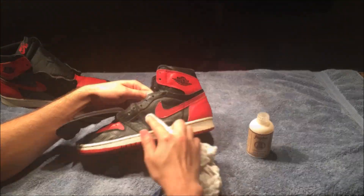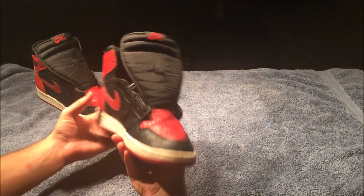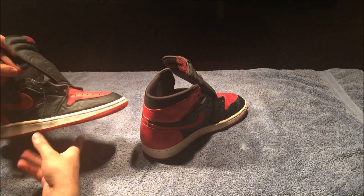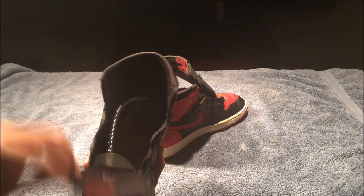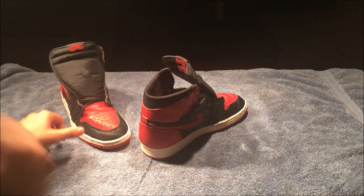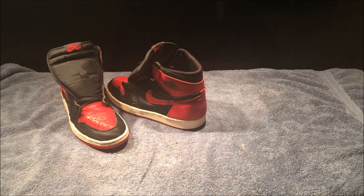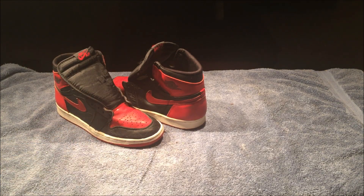Now that the shoe is finally conditioned, cleaned, and taken care of, the last step is just to relace them up and re-put the insoles back in. If you want to prevent creasing over time, just stuff the shoe with socks, paper towels, or paper bags — anything to add pressure and fill in the space if you really want to take out the creases.